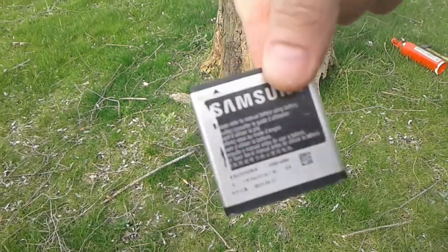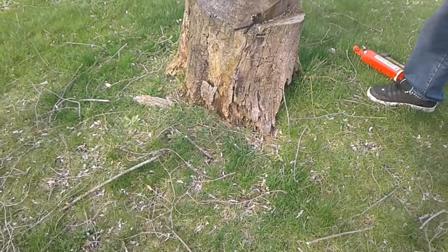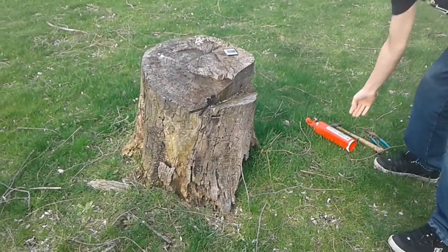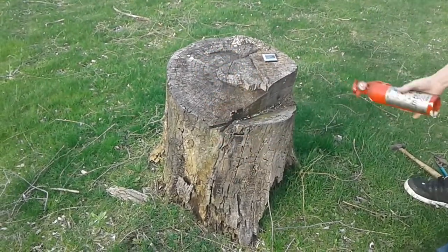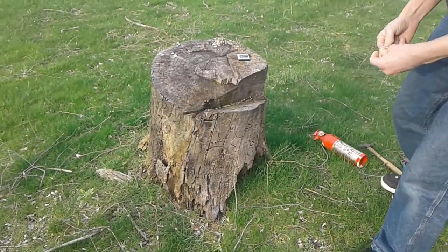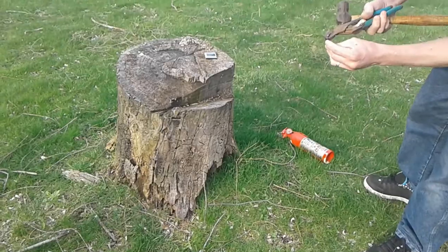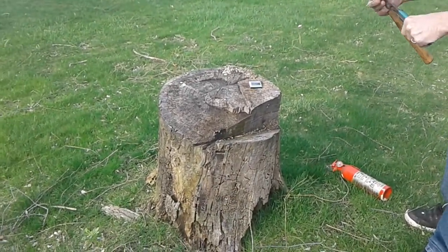We're going to poke it with a nail and see what it does. Got a fire extinguisher just in case — never know when things go wrong. We're going to back up just a little bit. There's my nail, which I'm going to hold with a pair of pliers, because I don't feel like getting my fingers burned. And we're going to stand back a little bit.